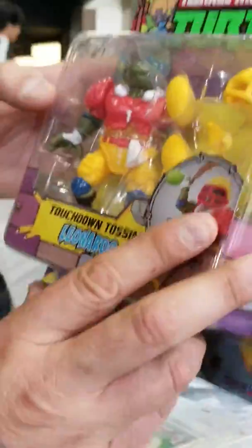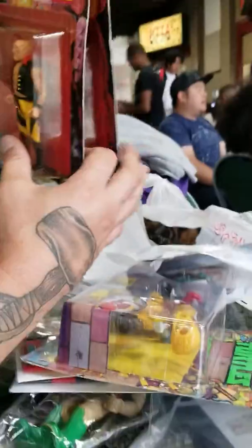We got a Football Ninja Turtle — Football Leonardo. Got some old Robocop, Robocops — Nitro Cops.